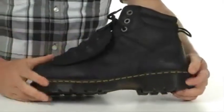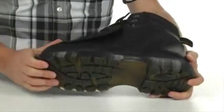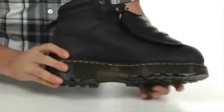The outsole itself is extremely shock absorbing. It's that classic Doc Martens material. It's slip resistant. Of course, that yellow stitch reinforced all the way around — it's classic Doc Martens.